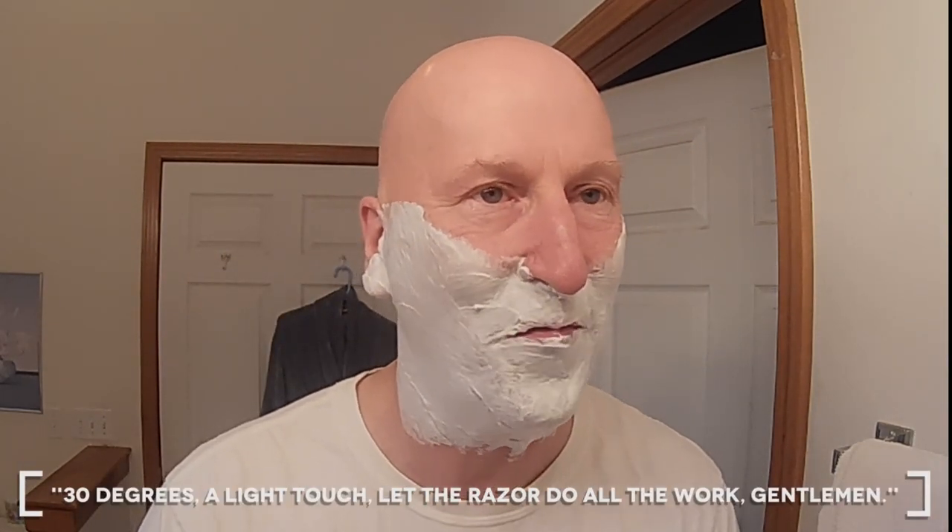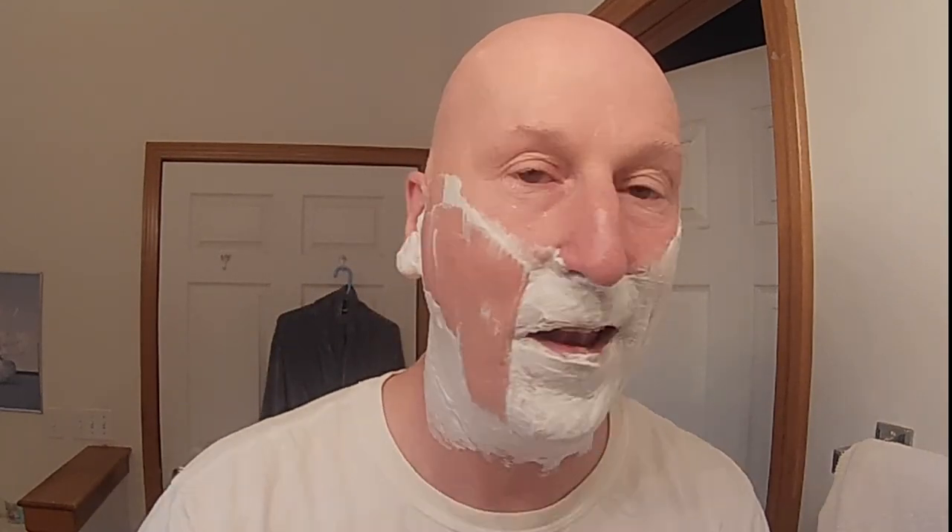Not bad at all. I can really feel the action on this blade. These Derby Extras — the Derby Extra razor blade is coated. The Shuna razor is on the mild side, so with the efficiency and sharpness of the blade and the mildness of the razor, I'm getting a really good efficient shave here. And this soap is doing a rather good job.